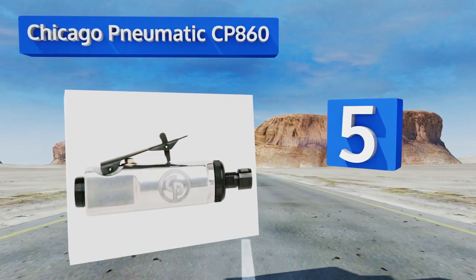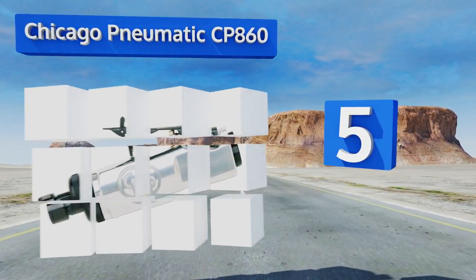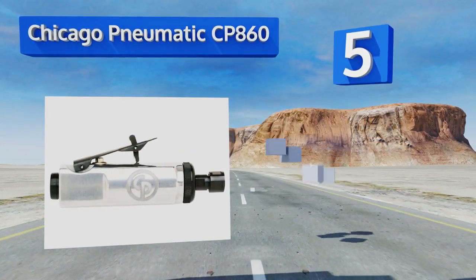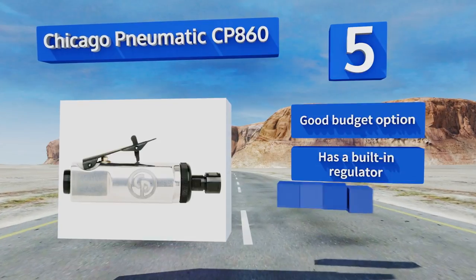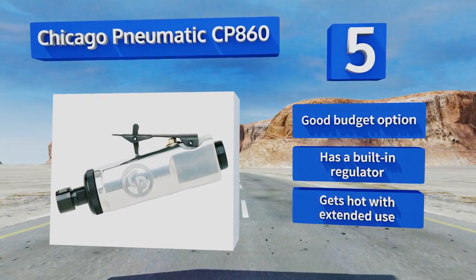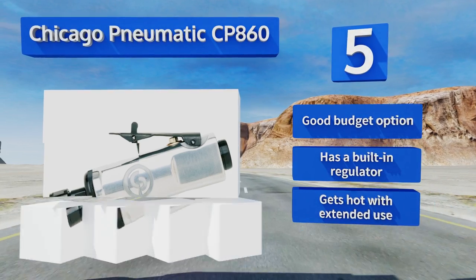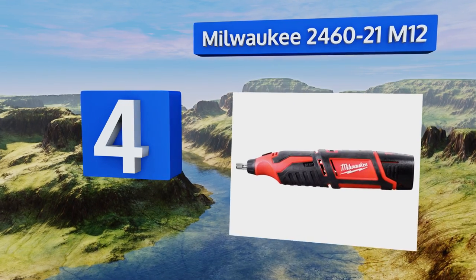Halfway up our list at number five, the half-horsepower motor on the Chicago Pneumatic CP860 is extremely energy efficient, so you can use it with a smaller compressor without sacrificing power. The square handle is easy to grip, making it a smart choice for users with arthritis. This is a good budget option with a built-in regulator, but it gets hot with extended use.